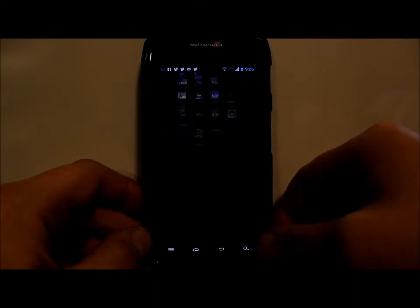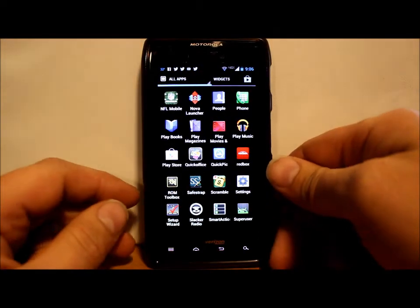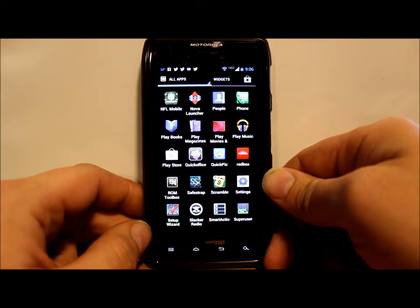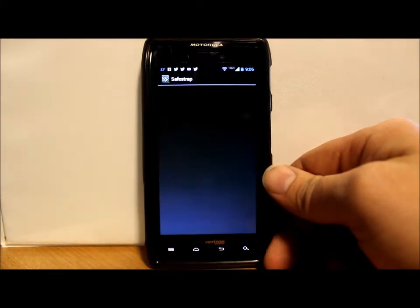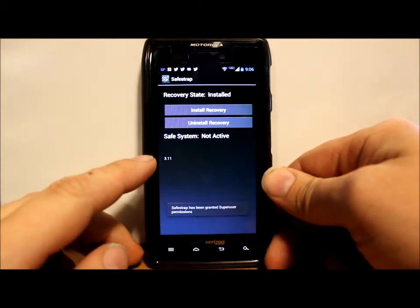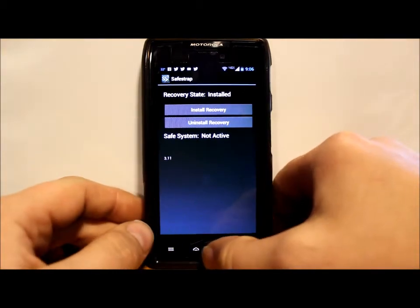You have to have SuperUser, so if you have that you're good. Then you want to make sure you have SafeStrap installed — you can have either version 3.07 or the new version 3.11. I'm going to go into the SafeStrap application and you can see I'm on SafeStrap 3.11.